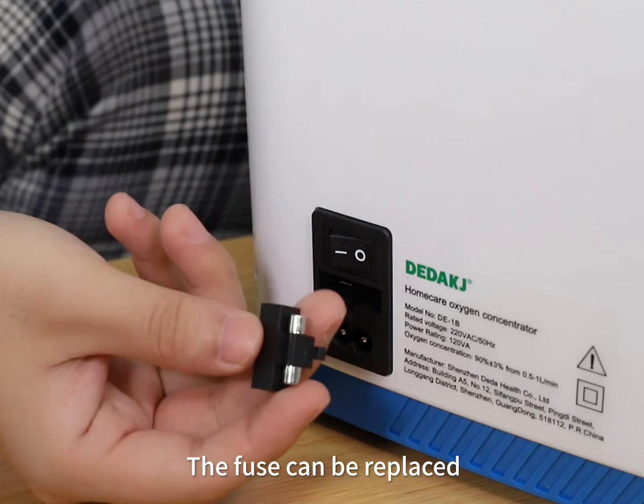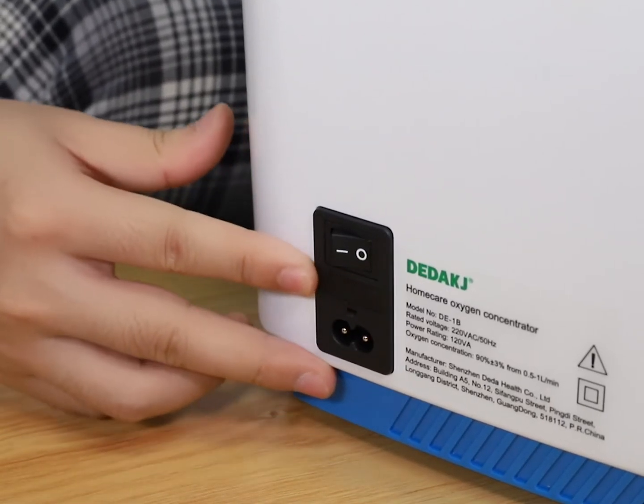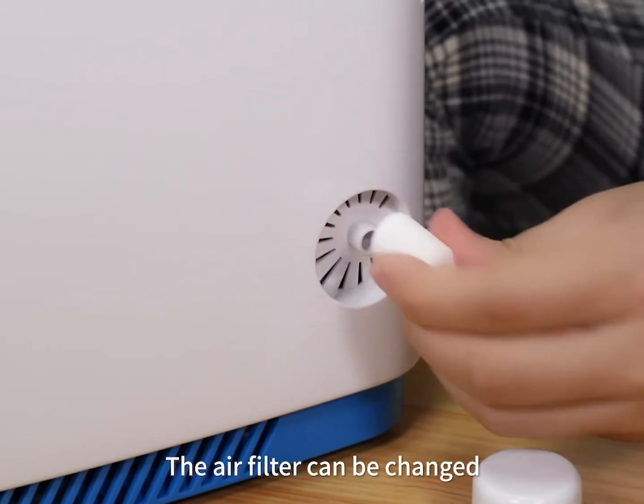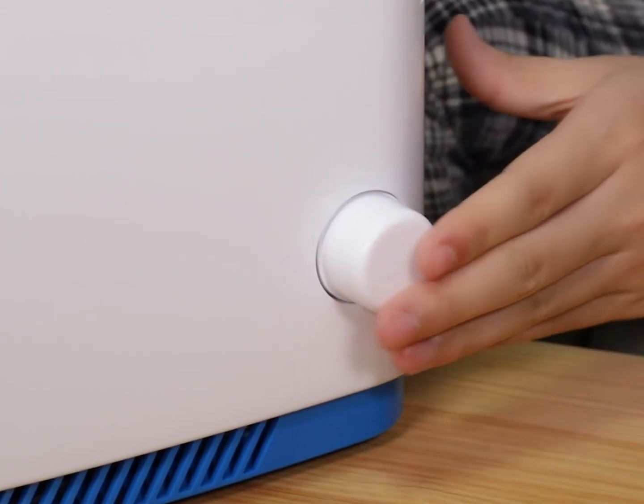The fuel can be replaced. The air filter can be changed.